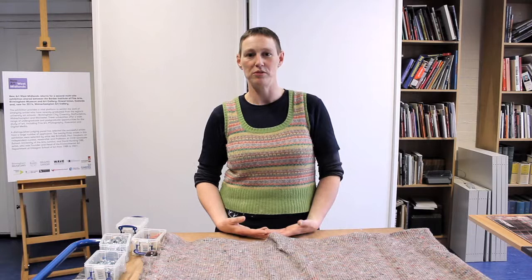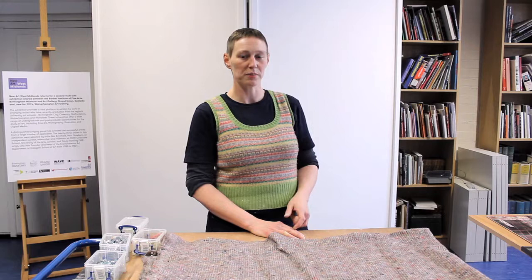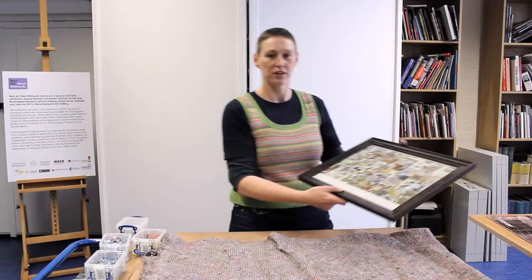First of all, I'm going to start with choices of frame. If you were going to have a picture framed, you'd probably want to go to a specialist framing shop so that they can give you advice and probably do the framing itself. I'm just going to go through a couple of different kinds of frame to show you the different options.